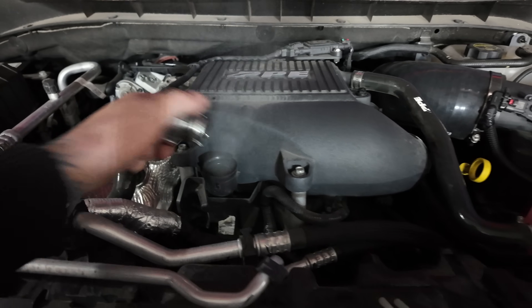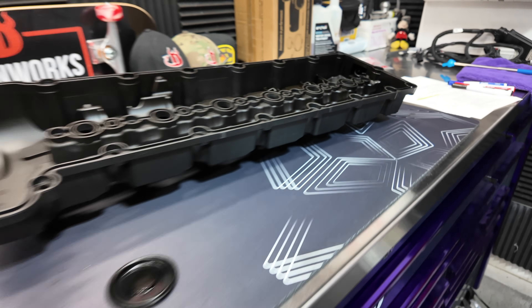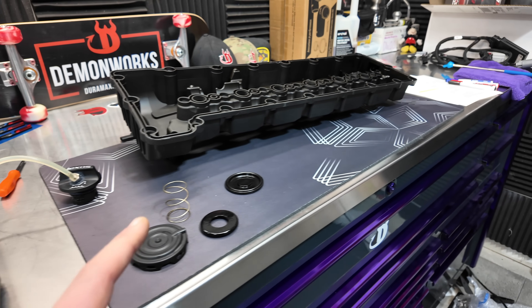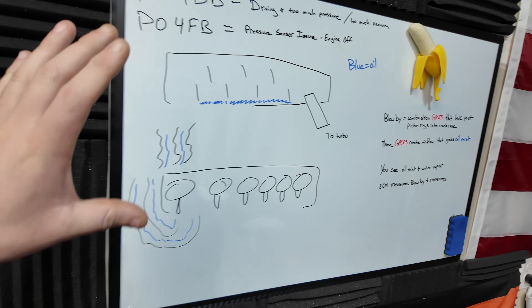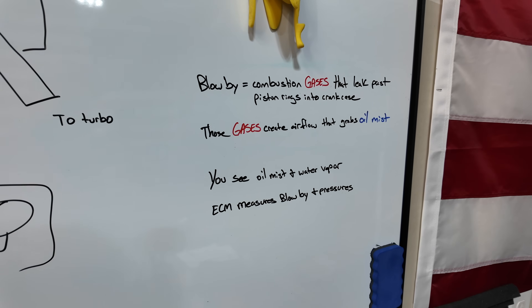Stop doing this. I have a camshaft cover here on the bench that's torn apart and we will go deep into that in just a second, but I want to go over here to my board and my horrible drawing. First of all, what I want to do is explain so that way we're all on the same page.